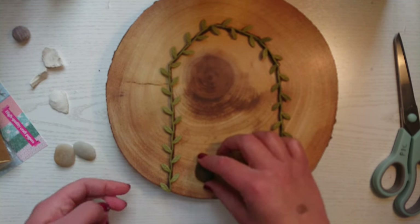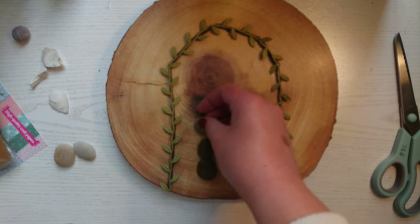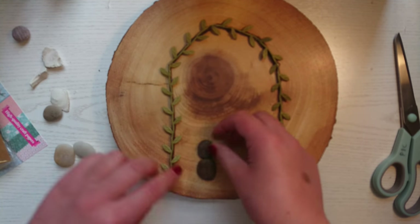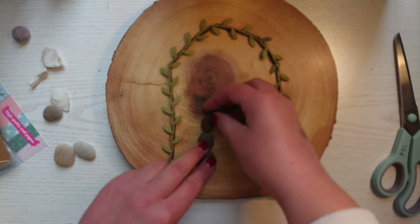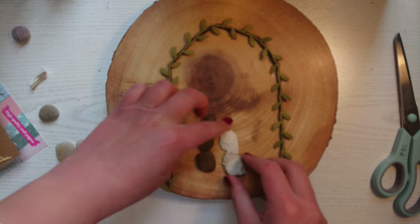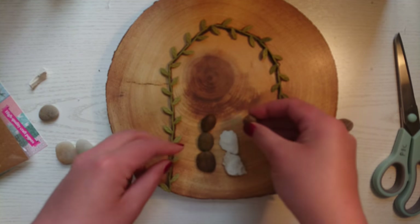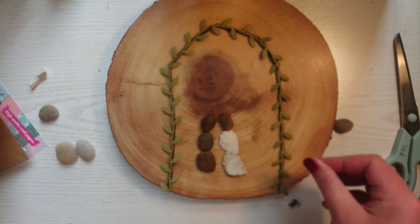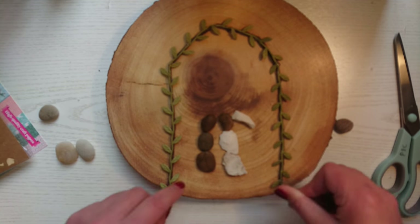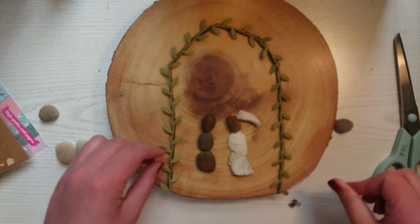I'm just going to decide where to place my pebbles on my wood, using three or four stones for each person — you could just find these in your garden. I'm going to position the man on the left and the woman on the right. As you can see, I've used white stones to represent her wedding dress and veil. I'm positioning these where I want them and then I'll hot glue them down later once they're decorated around them.